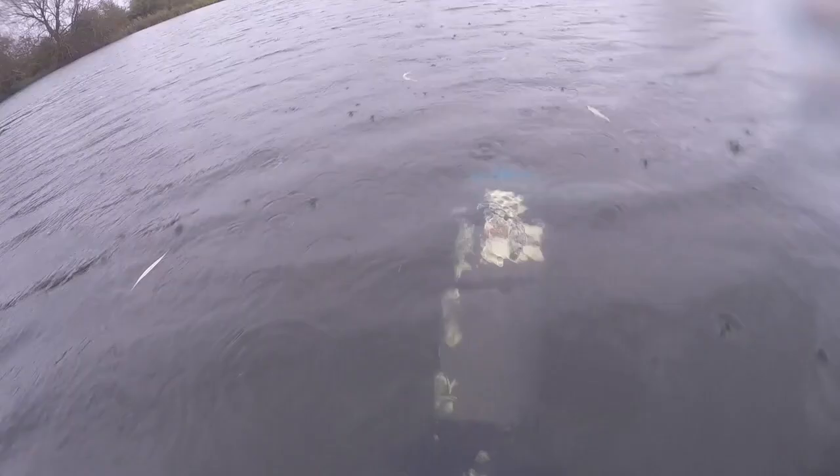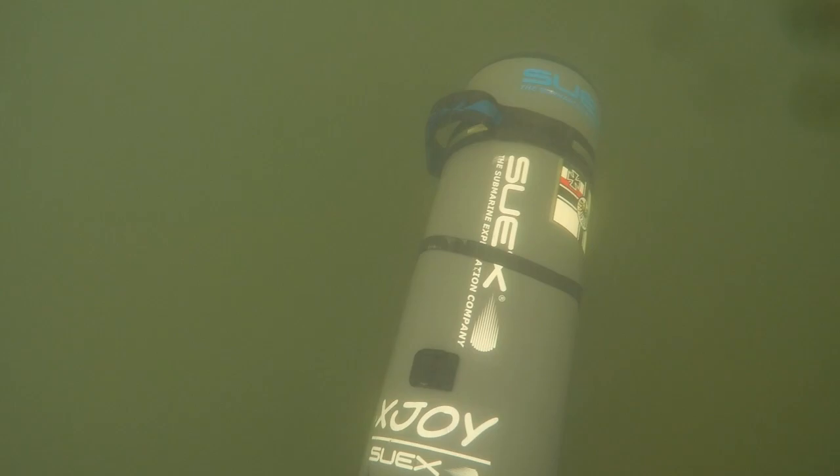Here I'm using my DPV — Diver Propulsion Vehicle, or scooter as I like to call it — to cruise around the bottom of the lake hunting for cages that were not actually marked with surface buoys, because some of them weren't.